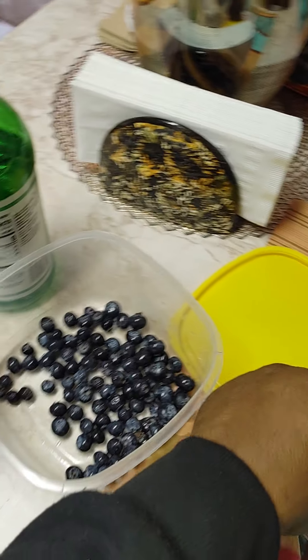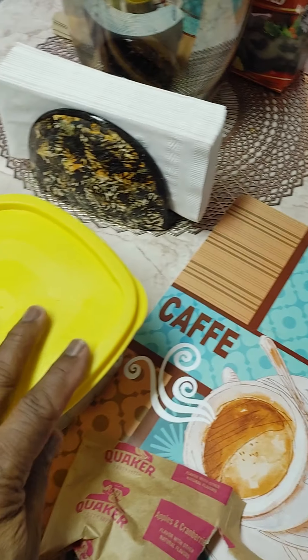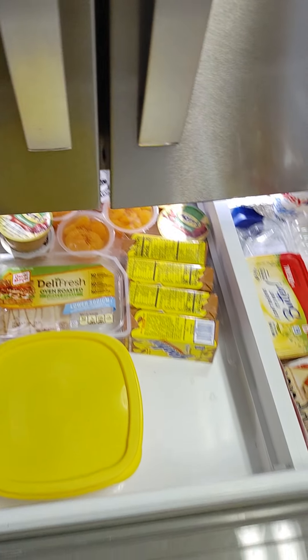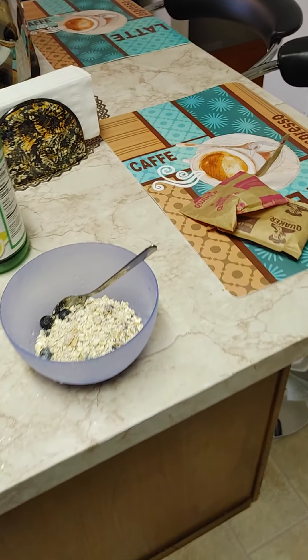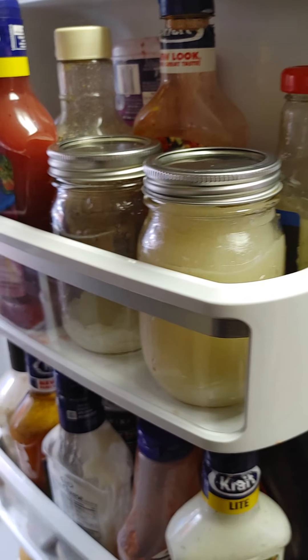We'll put that one in there in a minute. Let's get rid of the oatmeal and the blueberries — back into the freezer. I always have to have some Reese's. Now I pre-boiled my water. I have my oatmeal getting ready, I have my blueberries, I have my sea moss. Put it back into the refrigerator. I decided I got another one stash ready to go.